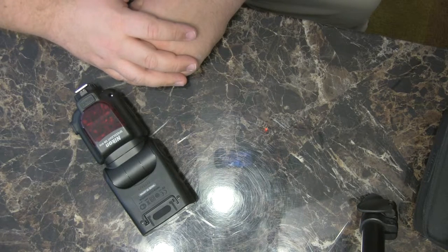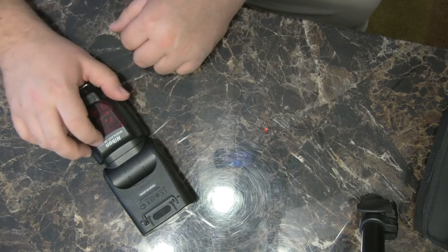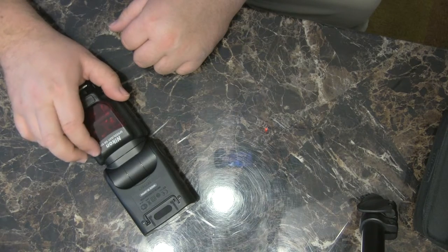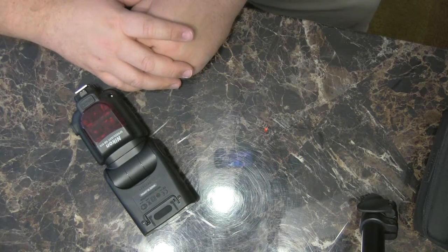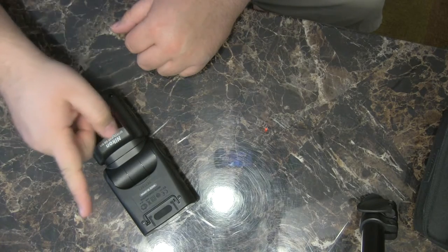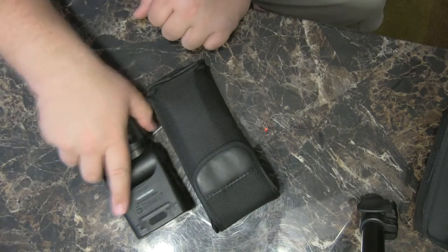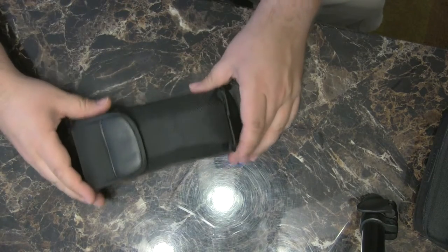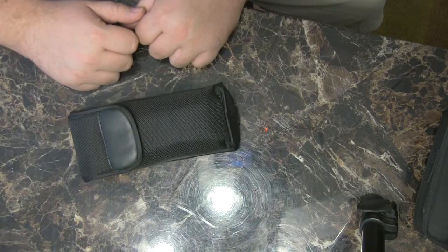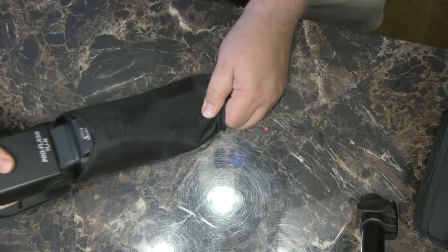I stopped by my local camera shop and told the guy I'd like to get a third light but I'm not looking for another SB910 — I'd like something similar but not in the same price range. He said 'I know exactly what you need' and brought out this flash. To me it looks just like another SB910, but in fact it is not — this is the Strobes Pro Flash TLIN.